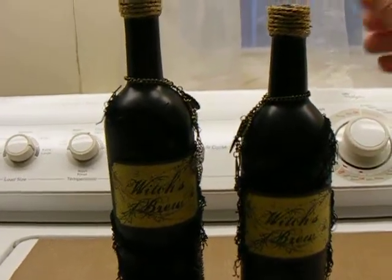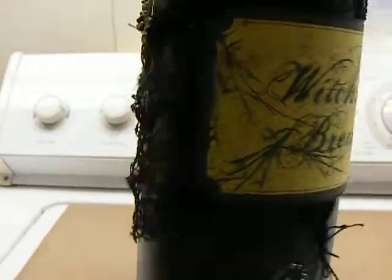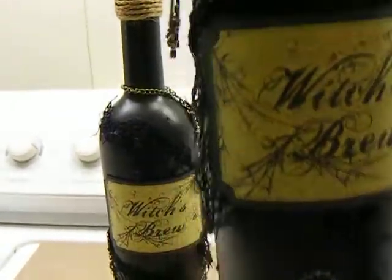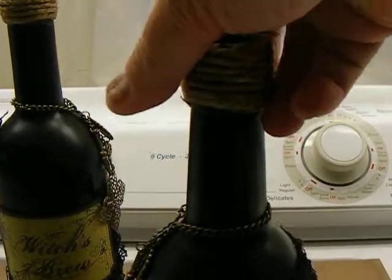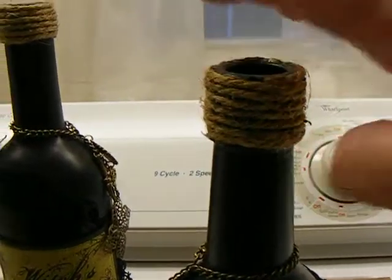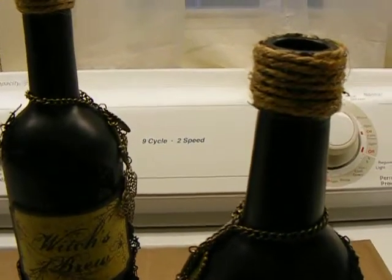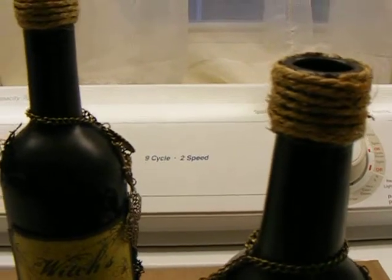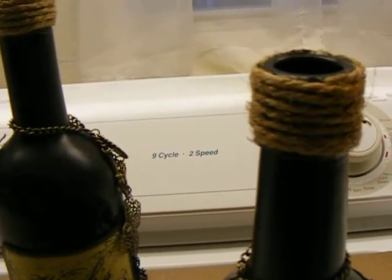They're similar but not identical. This is a shorter, squattier bottle. I used the Creepy Cloth on it and put some, not very much, bling. I used the same label that I did on my bottle. I made a charm. I put jute around the top — just wound jute around the top. I didn't put a cork in. I have two more corks left and I was going to cut one in half for some cork charms, but my husband said it might mess with the integrity of the cork.